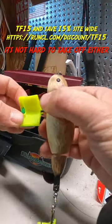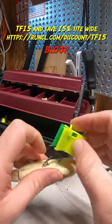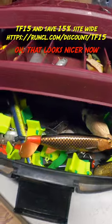It's not hard to take off either. See? Pinch. Bloop! There you go. Oh, that looks nicer now, doesn't it?